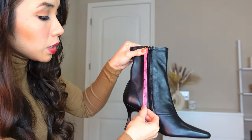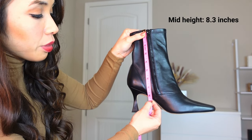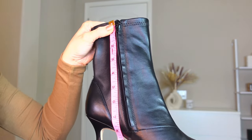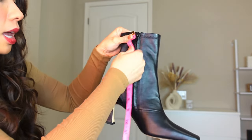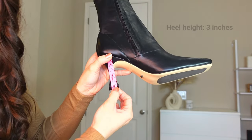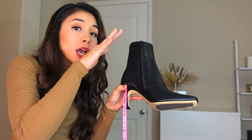I'll measure the boot. The height is about 8 to 8.3 inches, and the heel is about 3 inches. So it's a pretty comfortable height — not too high and not too low.